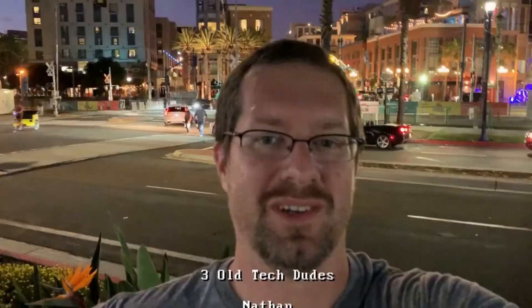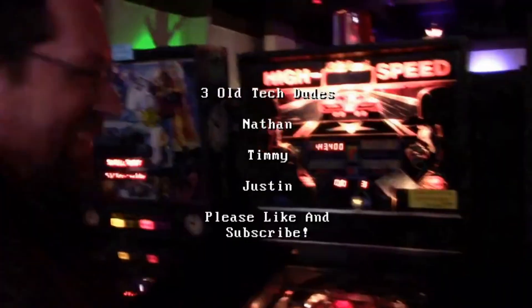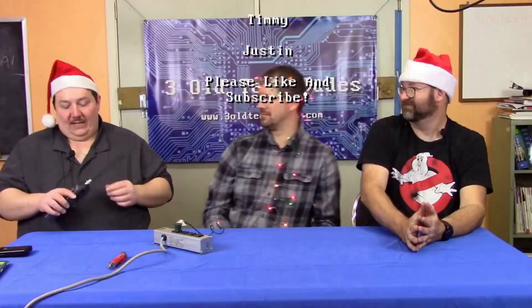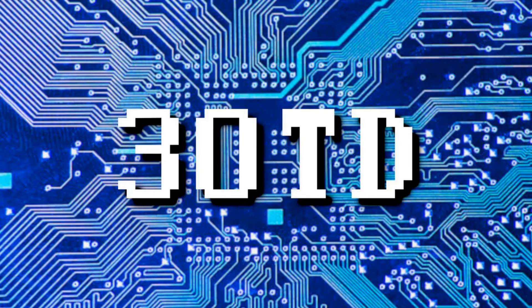Before we lose our minds any further, we better get out of here. I'm Timmy. I'm Justin. I'm Nathan. This is Three Old Tech Dudes. Later. Thanks for hanging out with us here on Three Old Tech Dudes. Please subscribe to us here on YouTube for more tech old and new — tinkering at the workbench, repairs, ham radio, electronics, computers, and more. Please like this video and share ThreeOTD with your friends to help us grow the channel. We tweet at ThreeOldTechDudes1 on Twitter and you can keep up with us on Facebook — just search for ThreeOTD and look for our logo. Thanks so much for watching.